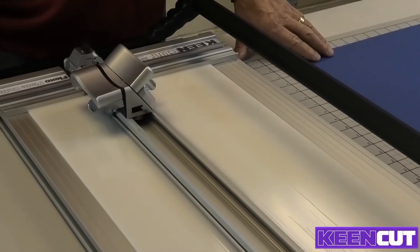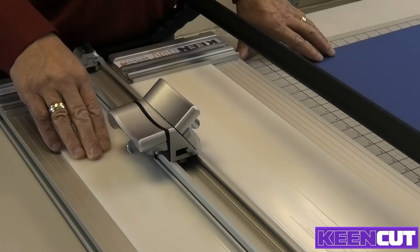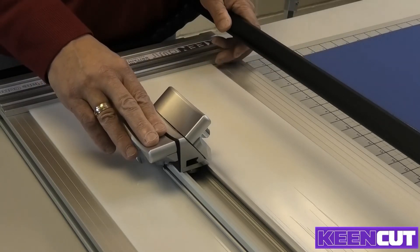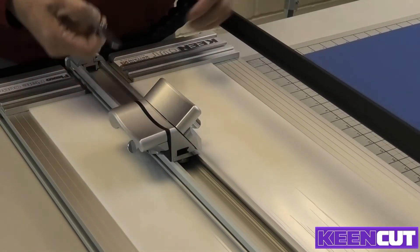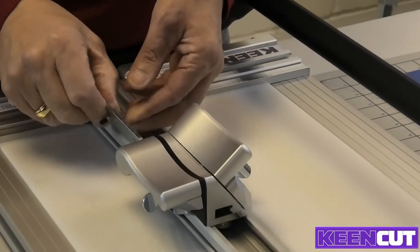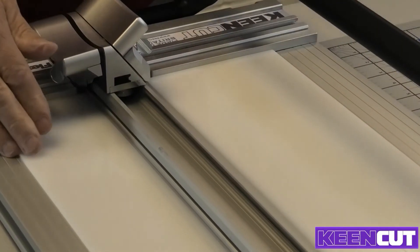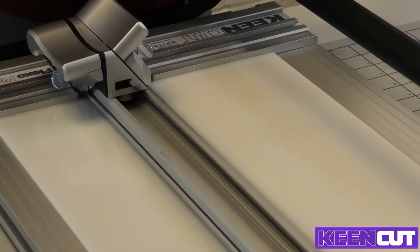One of the important things is to make sure that you don't cut so deep that you're going to do damage to the surface of the cutting mat. If you want to cut through in one go, set your blade depth on the adjustment screw at the back of the blade holder, adjusting it such that the tip of the blade is only just going through the material you're cutting. Alternatively, use very light strokes. I prefer to use light strokes and also find it beneficial to put some tape onto the edge of the cutting mat.